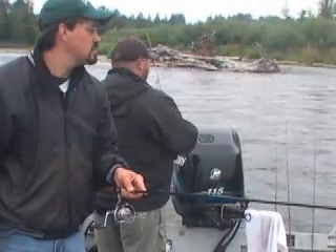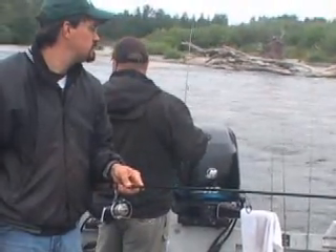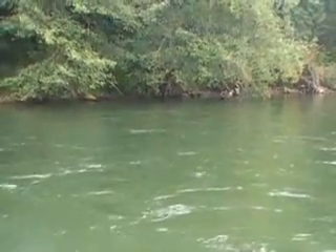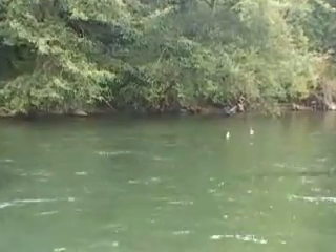We use pretty basic gear — spinning reels, nothing really hard to cast. We want to reel them up now; we're going to switch sides.